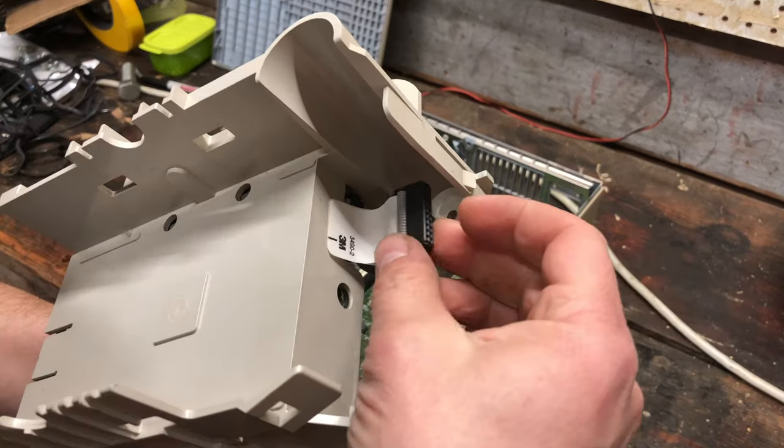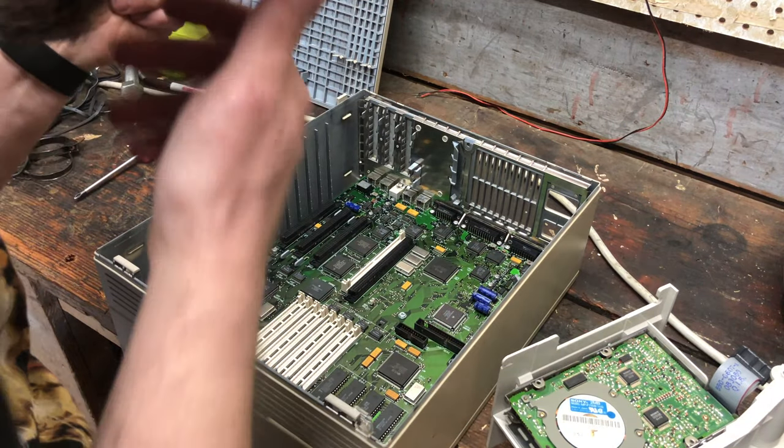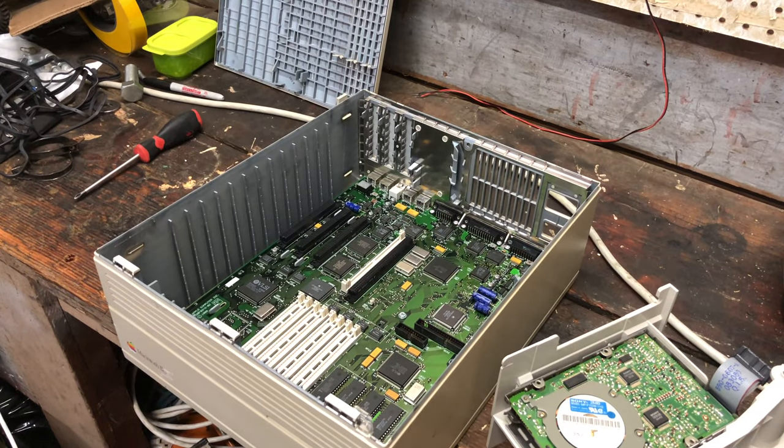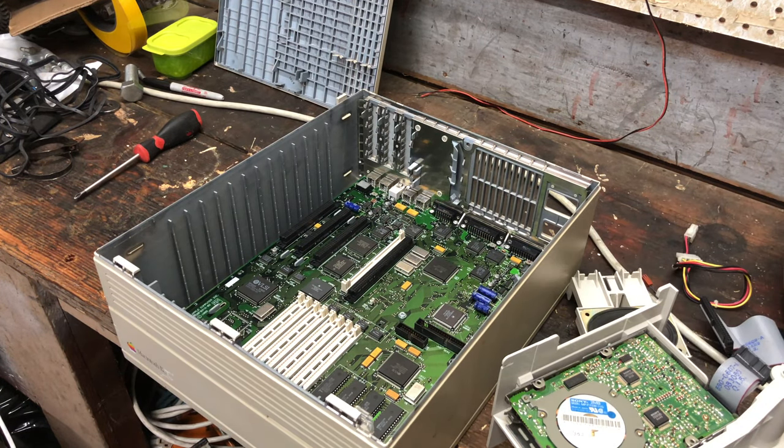It gets power and data through this tiny little cable — obviously far more serial than the PCs we were using at the time. I've got the SCSI hard drive and a couple other little cables over here. I don't have a whole lot of faith that the SCSI hard drive is going to stay working, so I'm going to be pulling it back out here shortly.